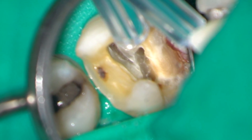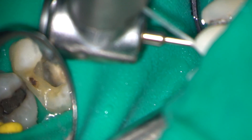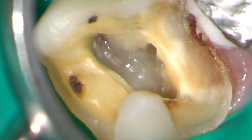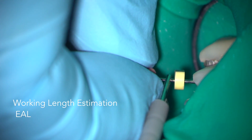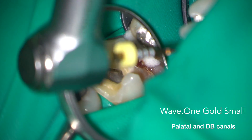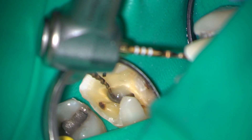As we zoom in with the microscope you can see that I'm still not quite there. There's a little bit more dentine to remove before the orifices will be uncovered. Because I thought that the mesiobuccal canals would have an acute curvature, I used a size 6 file to estimate the working length with an electronic apex locator. Here I'm using Wave 1 Gold instruments to taper the canal along my glide path, which was opened to a size 10 flexo file.